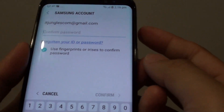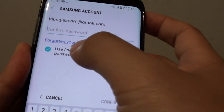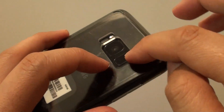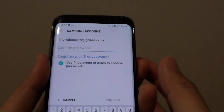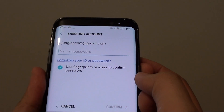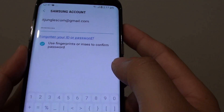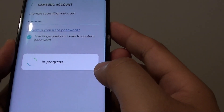If you want to use fingerprint or iris, tap on the option and you will see there is a fingerprint scanner there. I put my fingerprint down to confirm but it is not working, so I am going to put in the password and tap on Confirm.